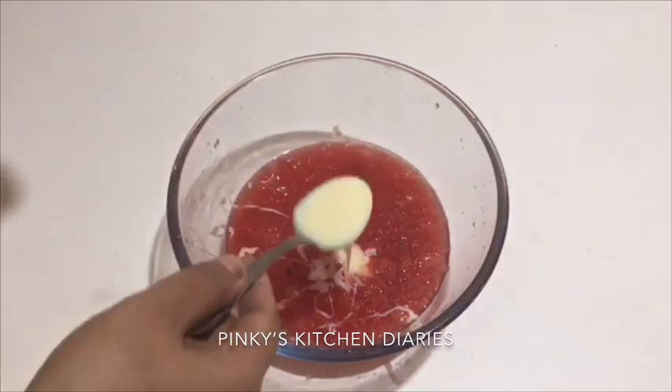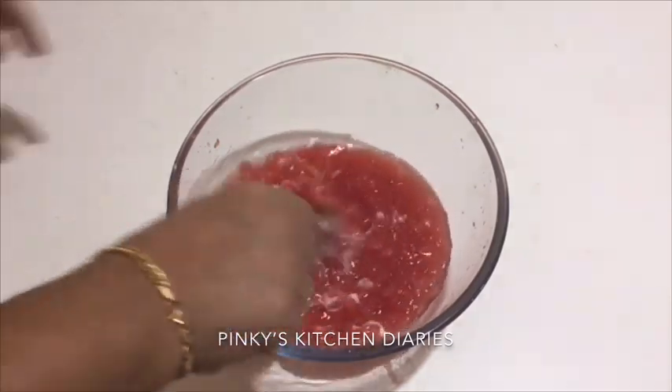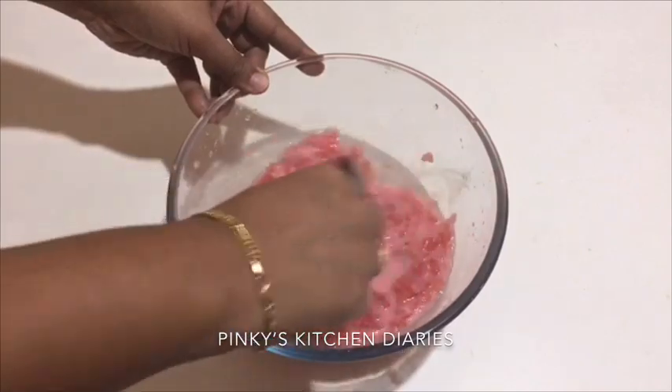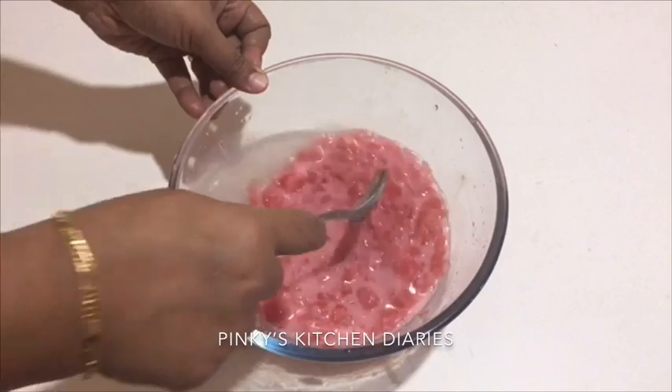If we want the milkmaid, it will add great taste. You can enjoy the milkmaid. If we want a little taste, I am going to make the juice taste a little with the milk.